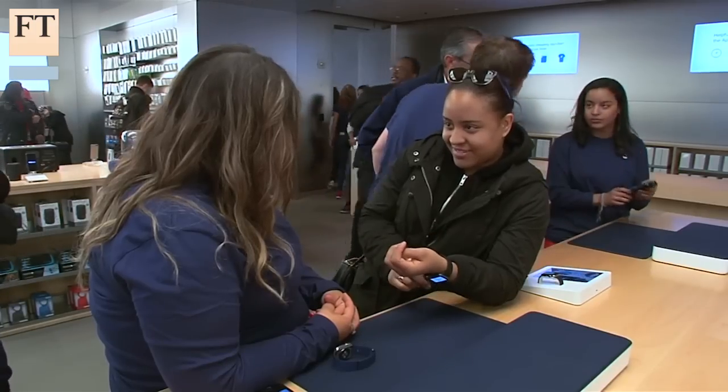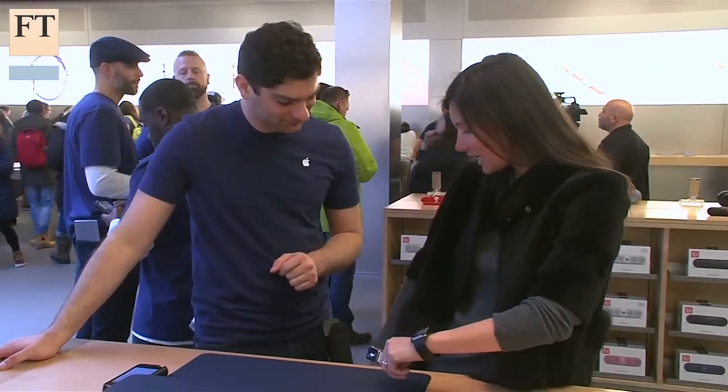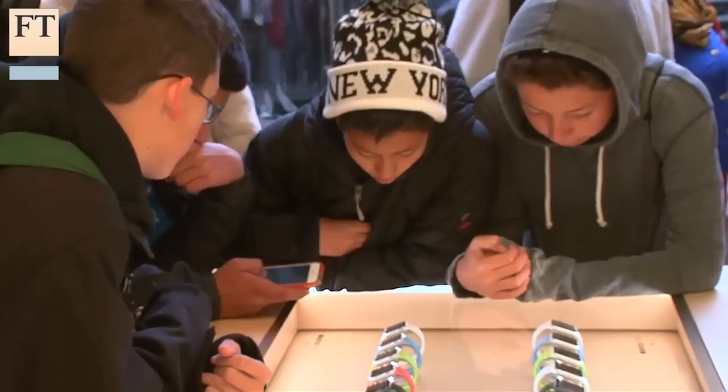The Apple Watch does not have the instant appeal of an iPod that put a thousand songs in your pocket, and it's not as immediately intuitive like the iPhone with its swipe to unlock or pinch to zoom. But once you've lived with it for a while and got used to its little foibles, it will soon become an indispensable companion. This is Tim Bradshaw with the Financial Times in San Francisco.